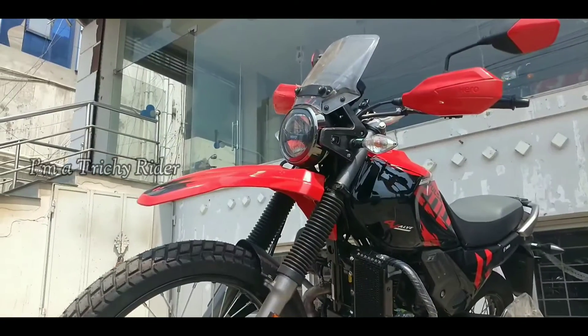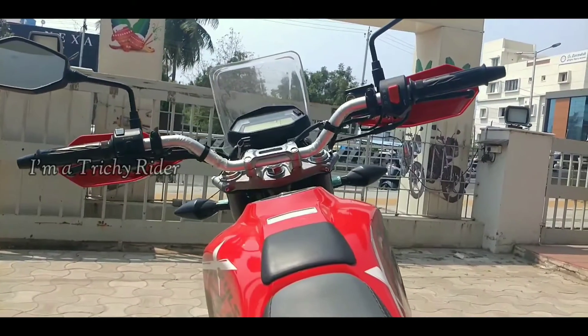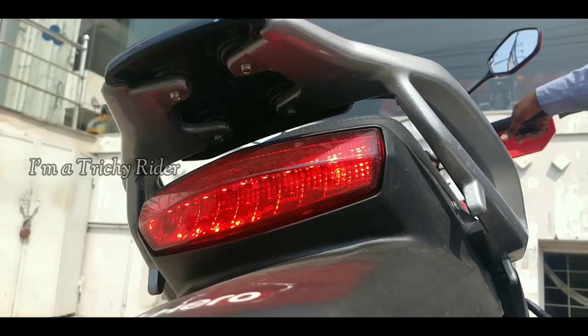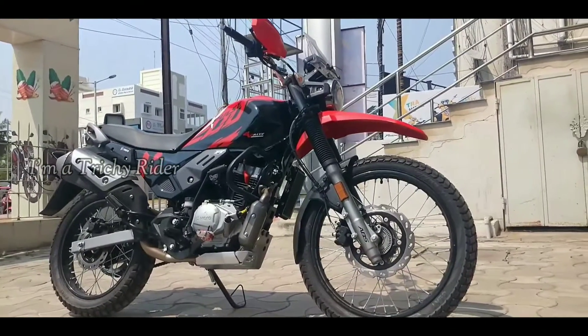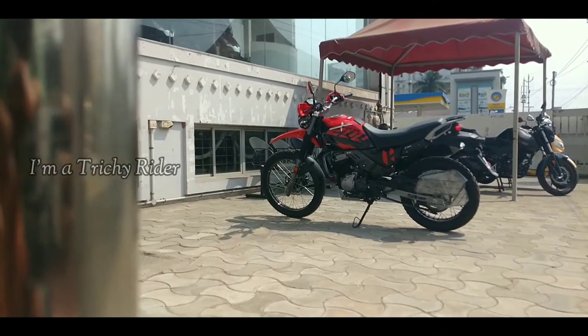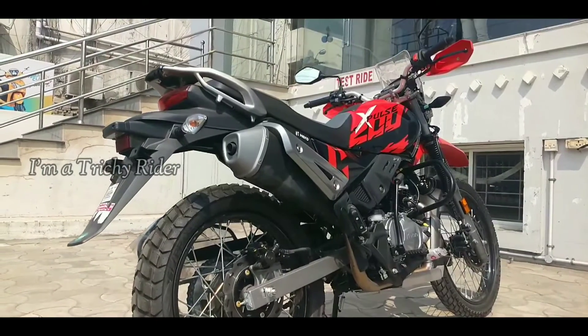The smartphone connectivity feature lets you connect to your smartphone via Bluetooth and keeps the ride always in sync with on-screen navigation. This new BS6 multi-purpose ADV tourer is more adaptable and versatile to take on all kinds of terrains, and these machines are built for those wanting to fit more adventure into their daily lives.